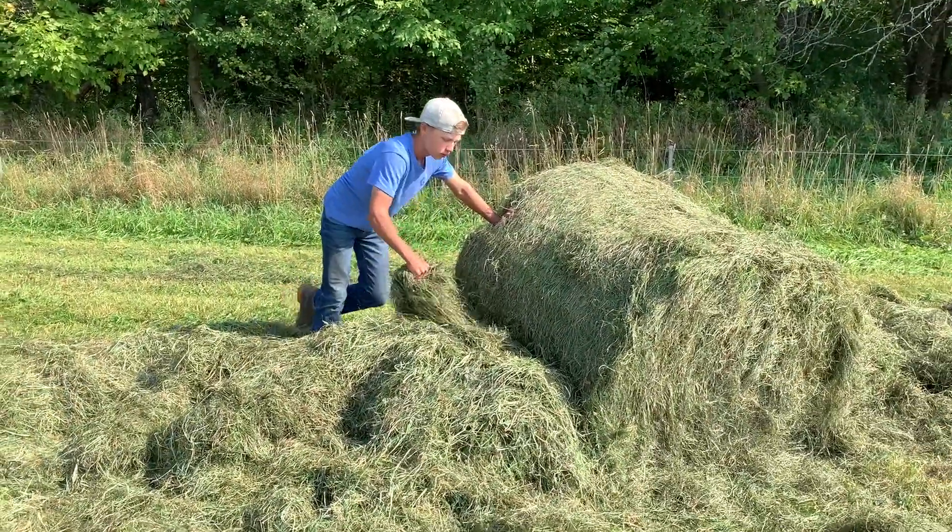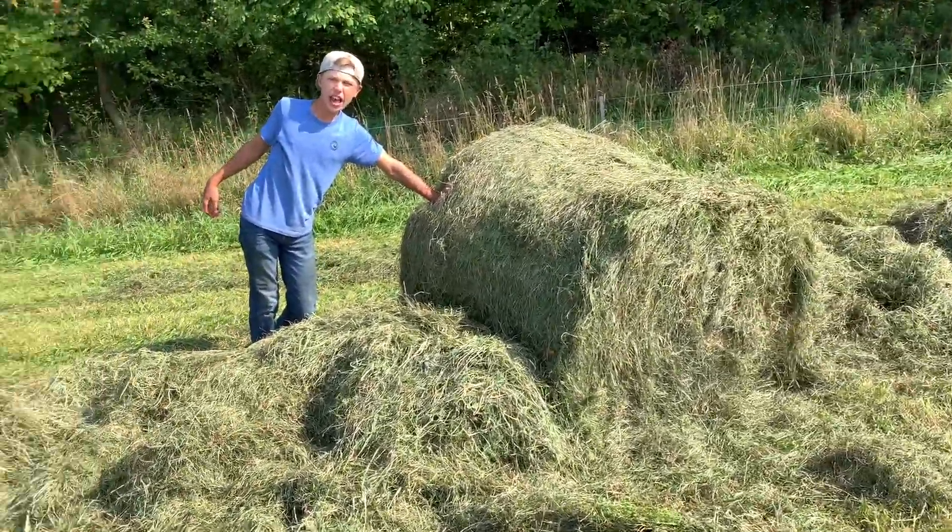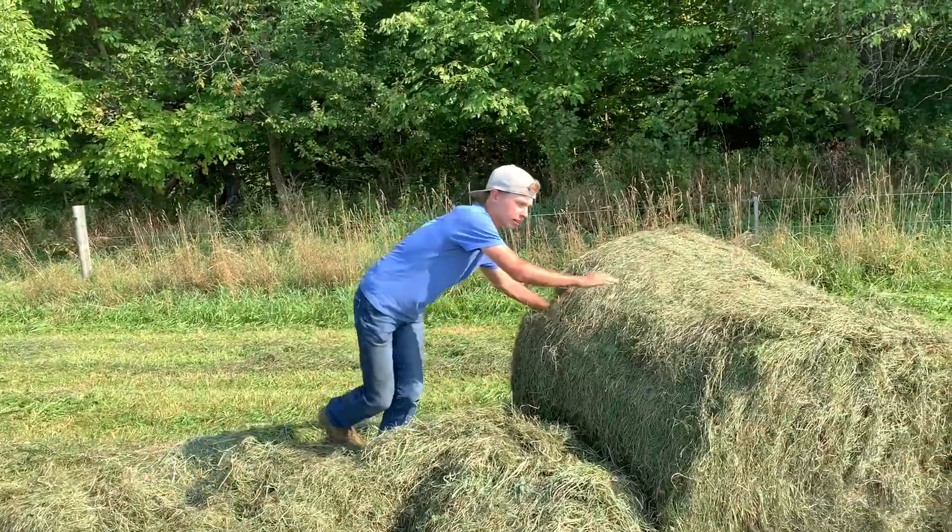Today I'm going to be showing you how to rewrap a bail. It's pretty easy, it's going to take a little bit. It's a 4x4 round, and I'm going to help you roll it — yeah, he wants me to go help him.